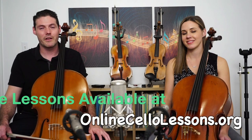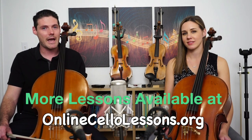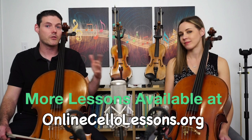Thanks so much for watching. If you've enjoyed this video, please check out onlinecellolessons.org — I have a whole course of video lessons that I add content to every month. You get video lessons for each song or piece of music and sheet music there. If you're really into learning cello online, I'd definitely recommend it.